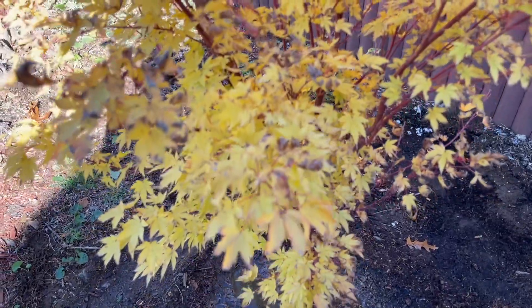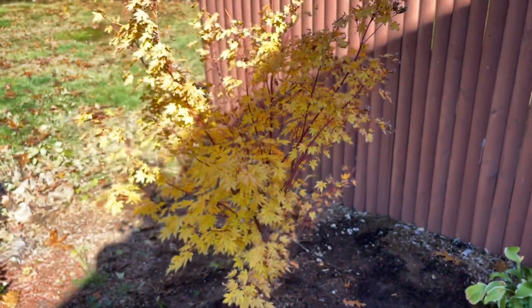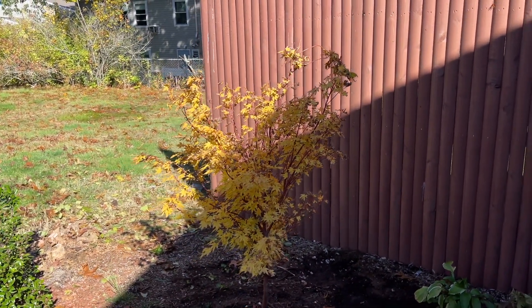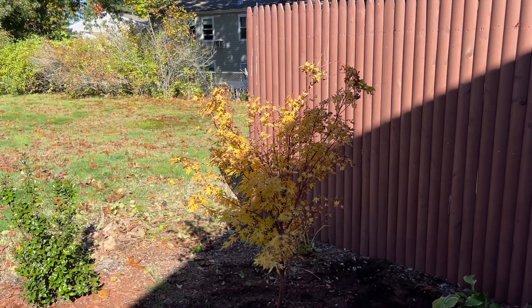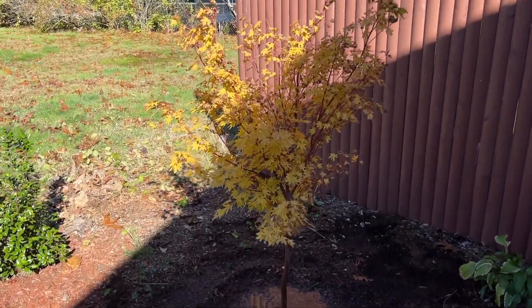You can see this beautiful foliage — some of it is a little bit burned, and that's because we had a really rough summer with a pretty bad drought, so it was very stressed in its container. But now that it's in the ground, the foliage next year when it leafs out is going to look much better.